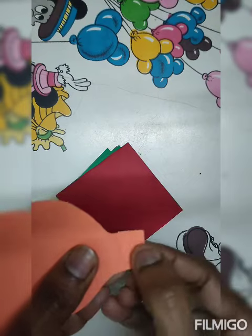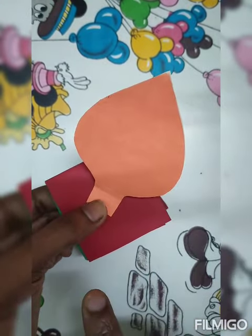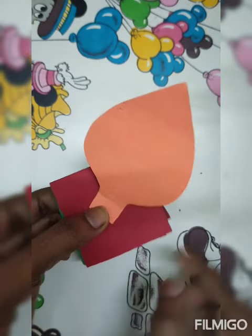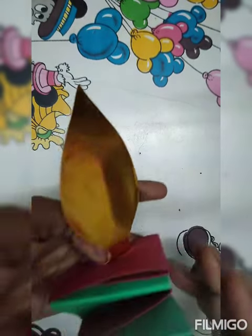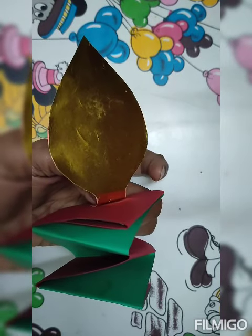Fold this part and you can paste it with tape or staple it. Then this candle is ready. Merry Christmas to all and Happy New Year to all!